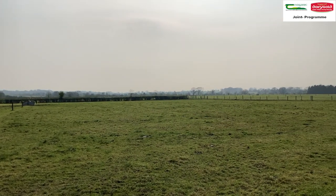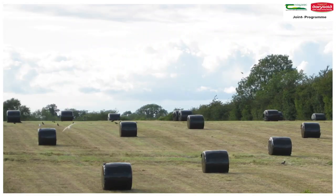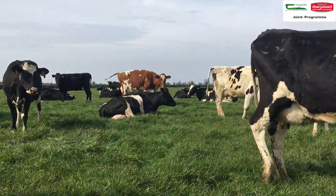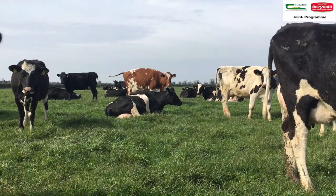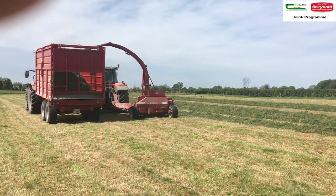Target grazing paddocks with low covers, something less than 500 kg dry matter per hectare. Recently cut silage fields can also be targeted, plus reseeded ground. This should limit any issue with lime residues affecting the following grazing of the field. Also, target low pH silage fields just after the final cut of the year.